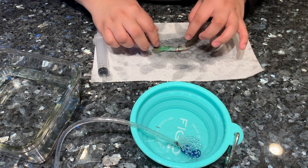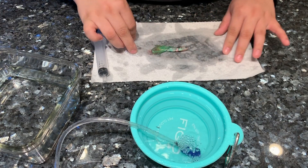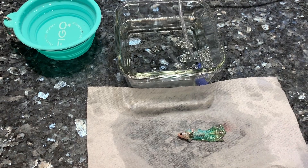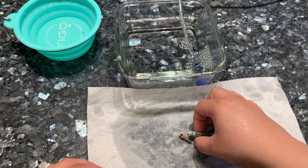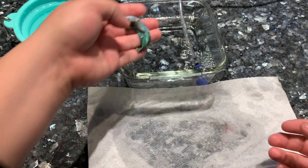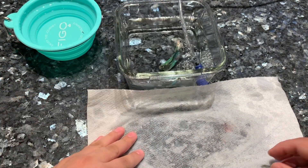The removal of this tumor is not a guarantee that he's cured or that it won't come back — there is a possibility that it could come back. But I needed to remove it because it was affecting his swimming; he was swimming sideways and wasn't eating properly. Hopefully this will help him get back to normal.